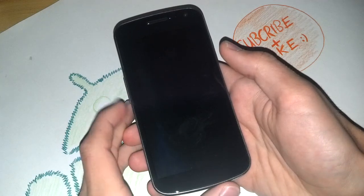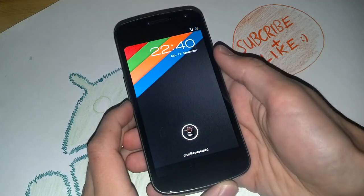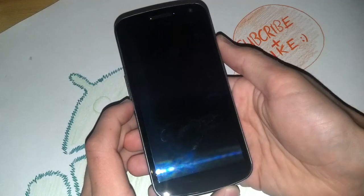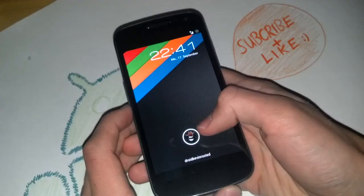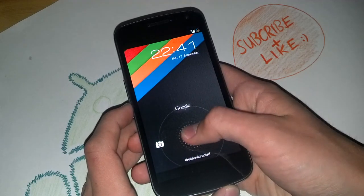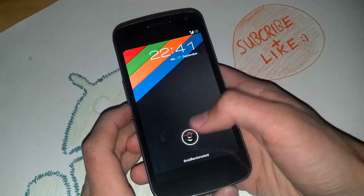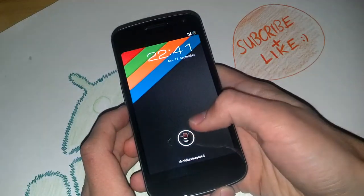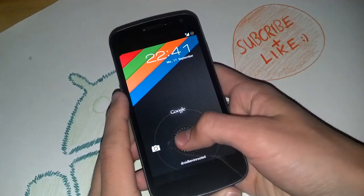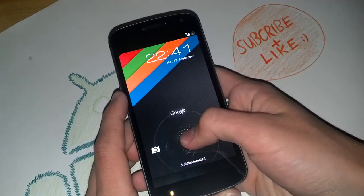Hey, what's up guys, how are you doing? Kevin is back to bring you another ROM review. Today I have for you the Jellybean version of Sorcery. ICS Sorcery was very popular on the Galaxy Nexus, and now it's the Jellybean version running flawless on the GSM version and the Toro CDMA version. This ROM is by far the most customizable ROM out there for the Galaxy Nexus out of the box. You get tons and tons of customization here, really cool.